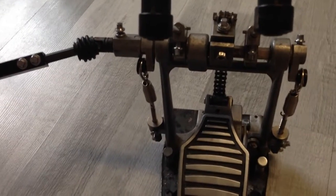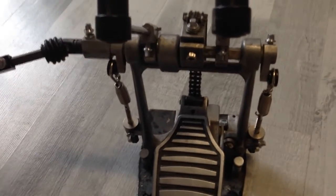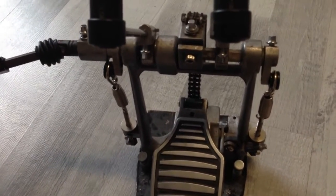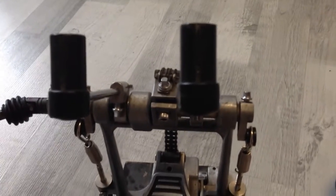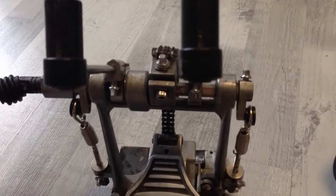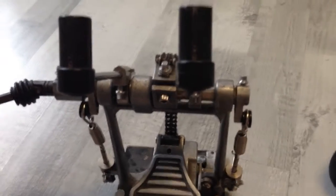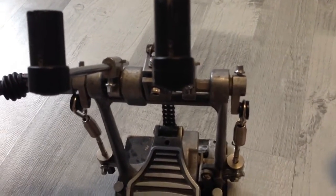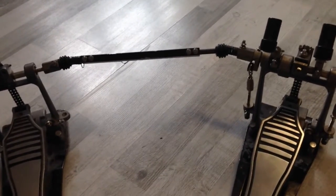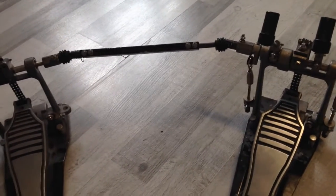Both springs now have mostly the same position, the beaters have the same position, and the pedal is back in the rocking state. Now I'll put the pedal back into my drum set.